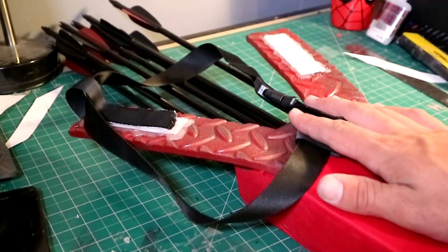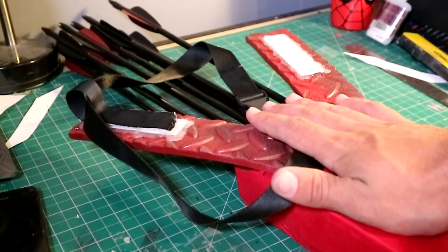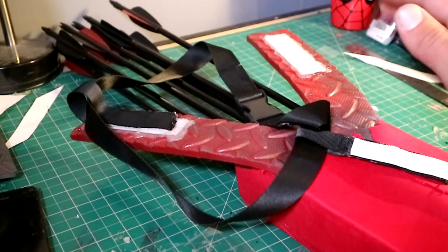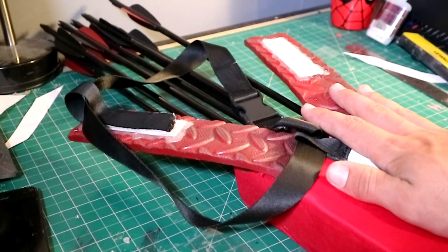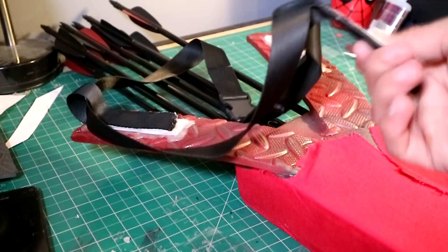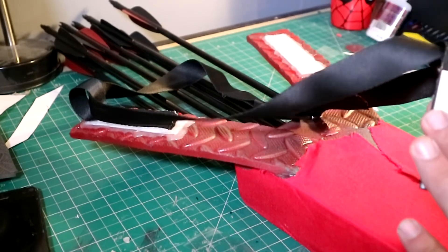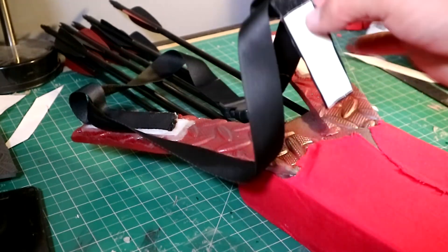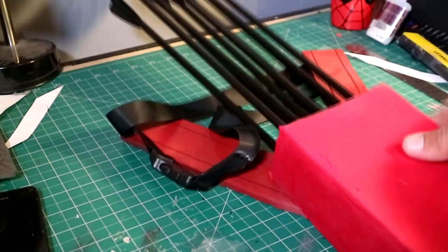I wanted a separate belt so there wasn't as much stress on the foam belt. This goes on seamlessly underneath the actual utility belt, so I'm super happy with that. I'll need to wear it in a bit to see if there are any issues with it holding, but I don't think there will be. The velcro was glued on with CA glue as well, so I'm pretty confident in the hold. That's pretty much how it works.